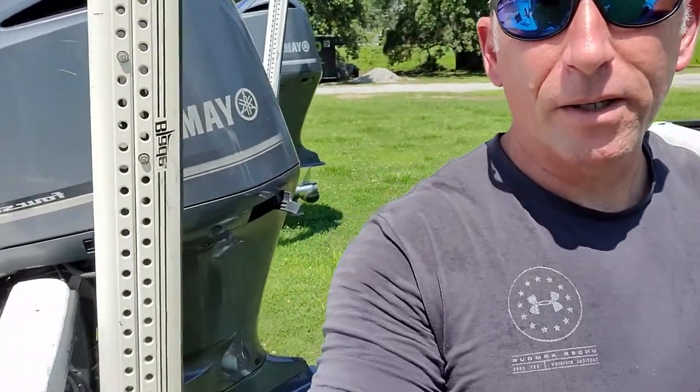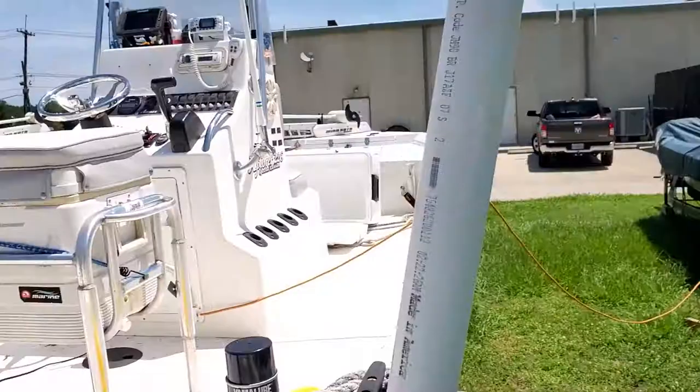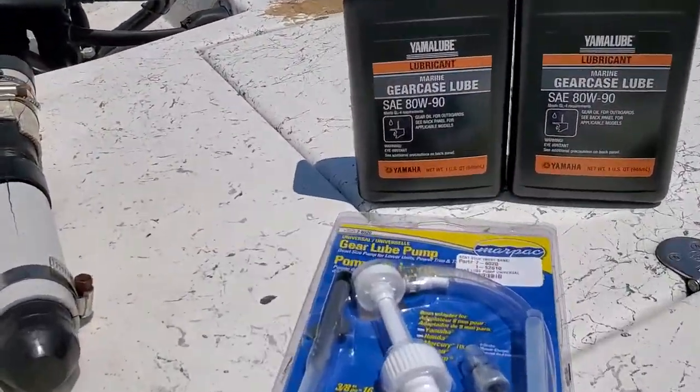Hey y'all, Cap Shank Gripping Lips Fishing here. Today's video is part two — I've already changed the oil in the Yamaha 250, and now we're gonna do the lower unit gear oil in the 250. It's quick and easy; I'm gonna show y'all how to do it.